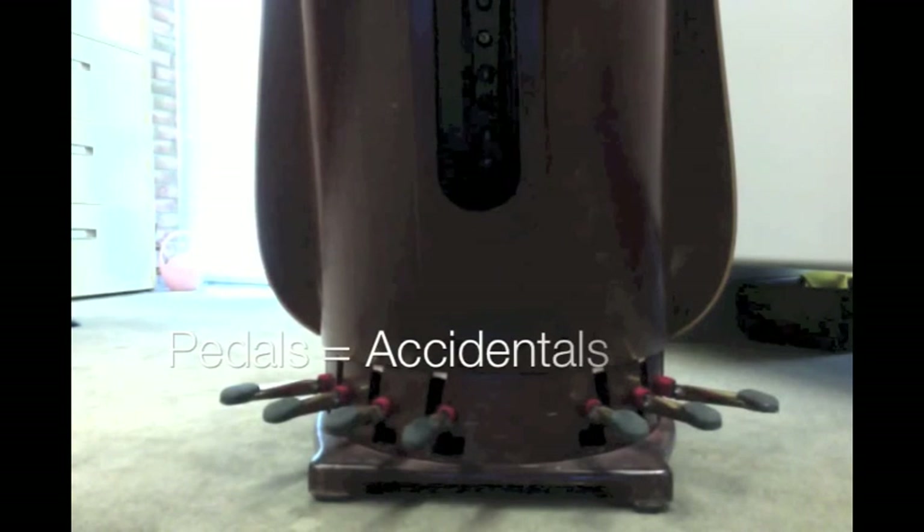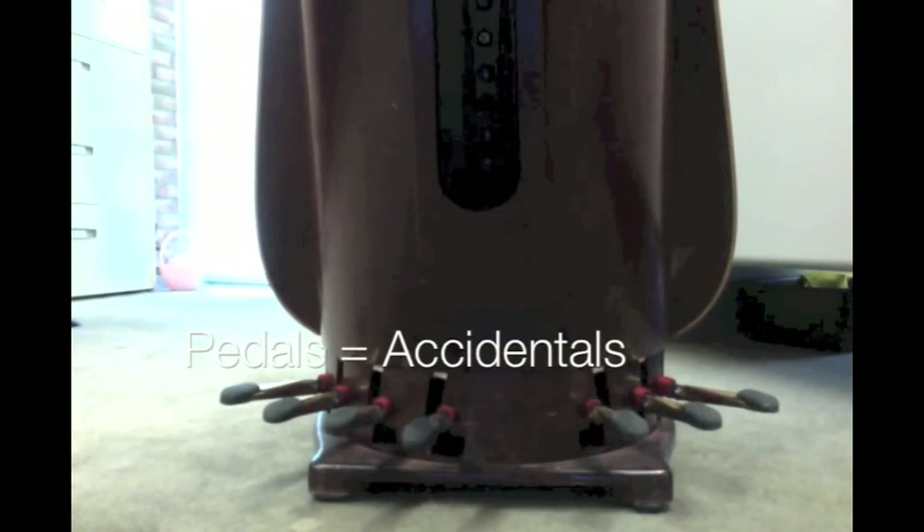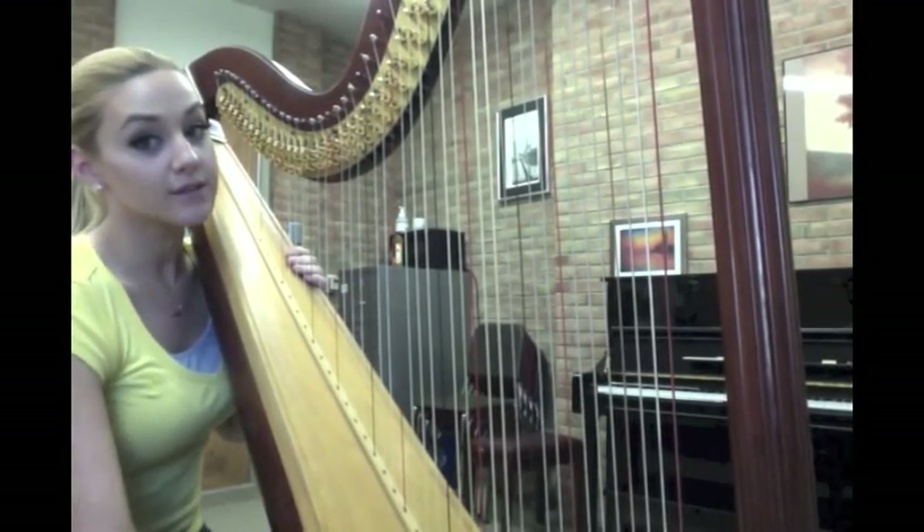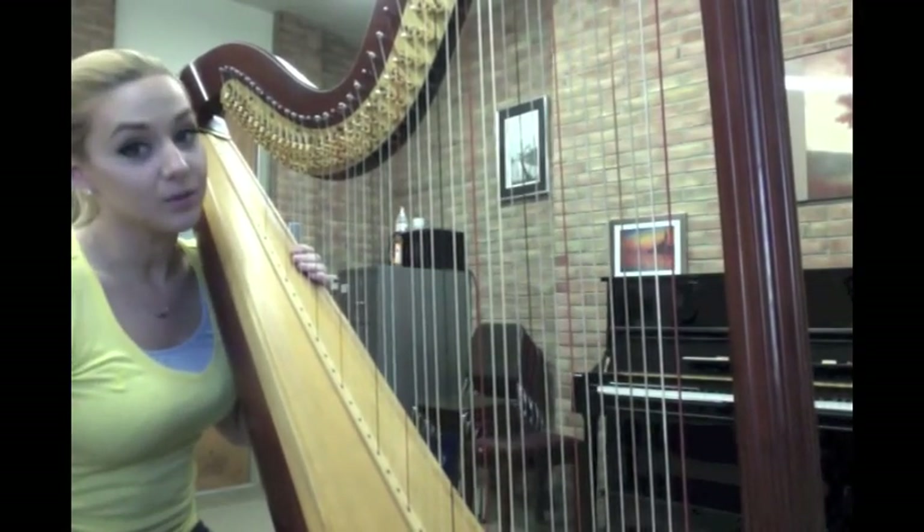When I'm playing the harp and there is an accidental, I have to move that accidental with my foot. Here's an example. You've seen what goes on below — but what the audience only sees is this.